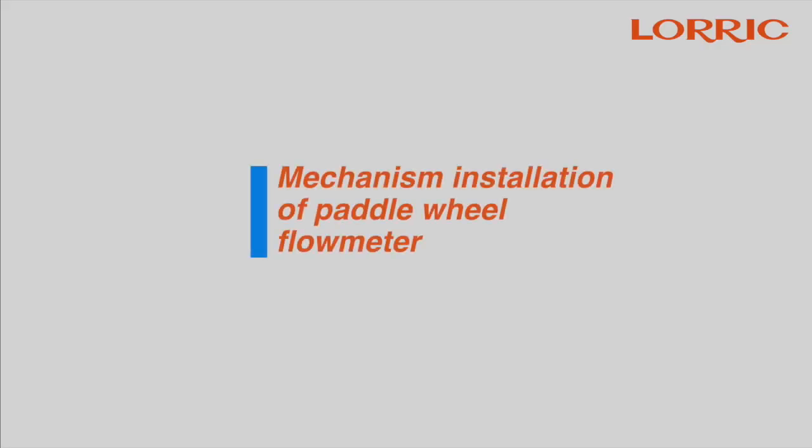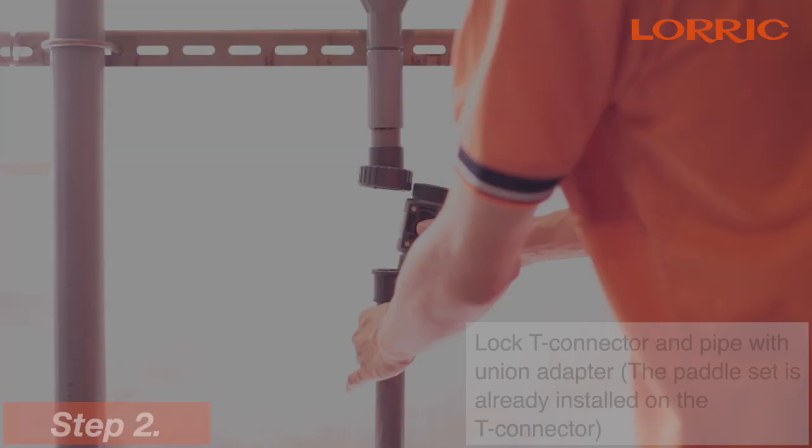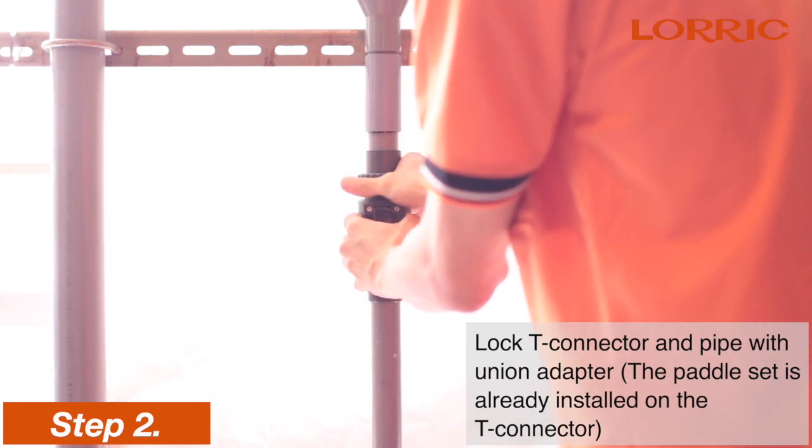Today we are going to go over the mechanism installation for the paddle wheel flow meter. First, install the union adapter and the nuts with the pipe. Next, lock the T-connector and the pipe with the union adapter.